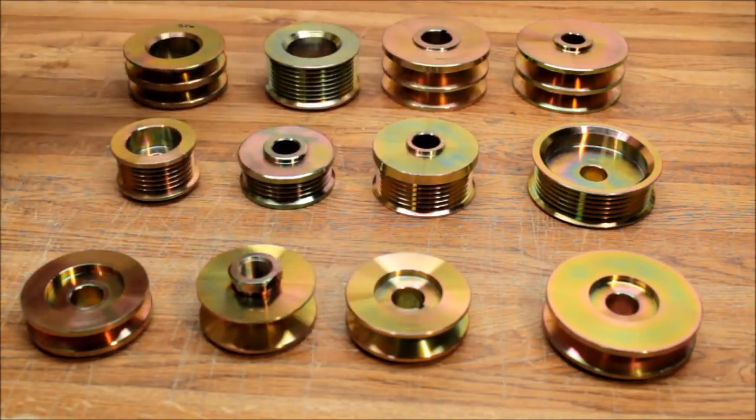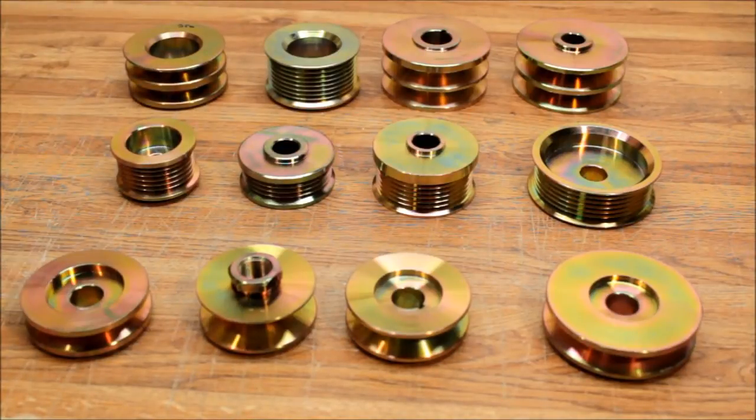Go to our website — browse by double V, single V, or the different groove counts. Go to the description below and it'll take you to a link right to all of our pulley selection.